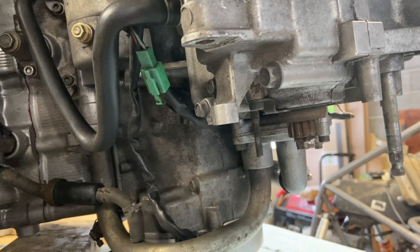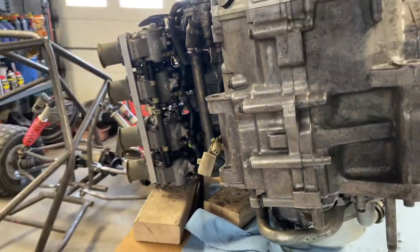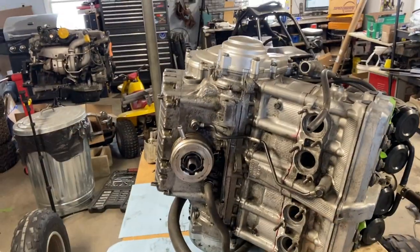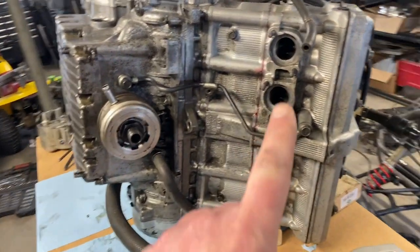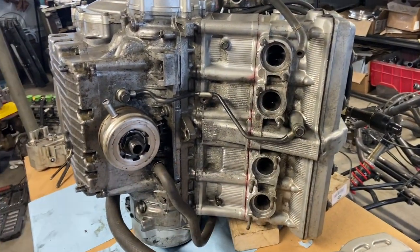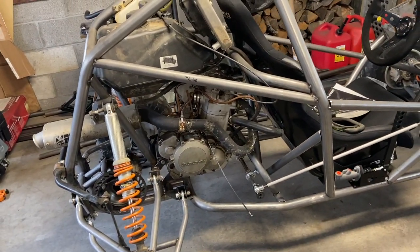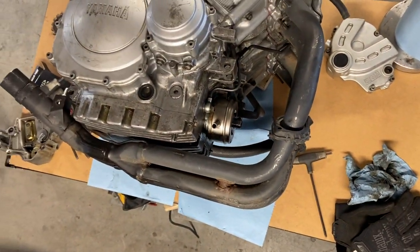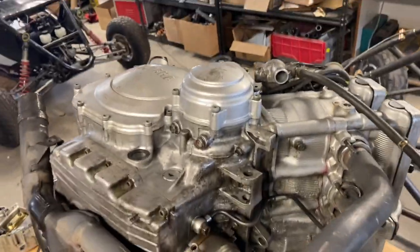I cut it off with the angle grinder. I'm probably going to have to weld the sprocket back on, but you don't change your front sprocket too often. Something you have to consider when mounting this engine is clearance — on these engines the exhaust runs underneath, not like the ATV engine that runs out the side. That makes it easy to route and you don't have to worry about clearance underneath. Luckily it's pretty tidy under there.